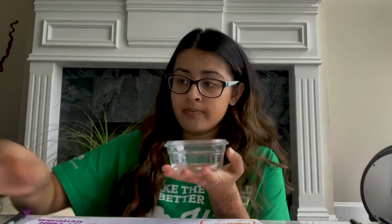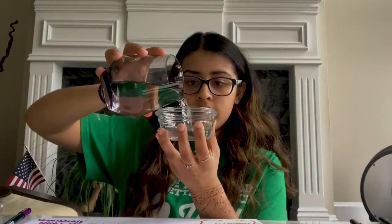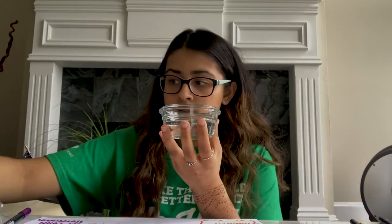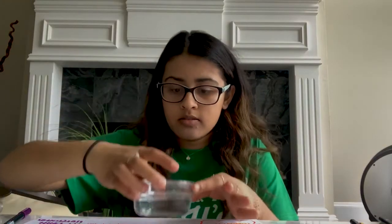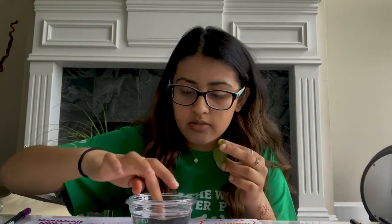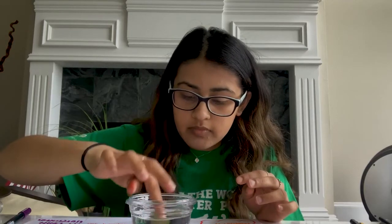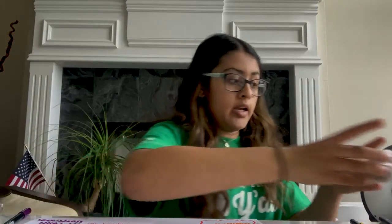For this experiment, all we're going to need is a small bowl. You're going to want to pour a little bit of water in it, and then grab some leaves that you got from outside and submerge them in the water. You're going to want to leave that to the side in sunlight for an hour, and when you come back, hopefully we'll see some bubbles form.